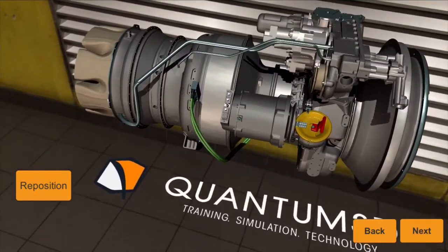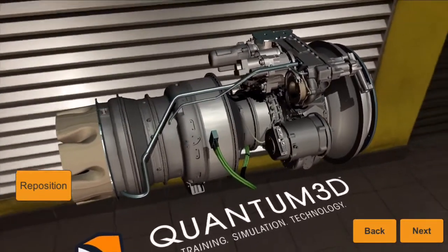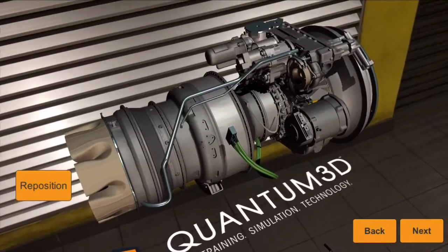Congratulations! You have successfully accomplished your task of removing the starter motor. Well done, and thank you for helping Quantum3D show what augmented reality can do for you.